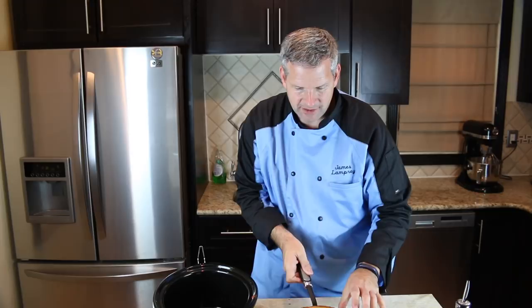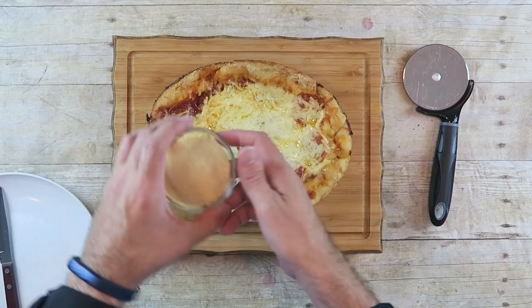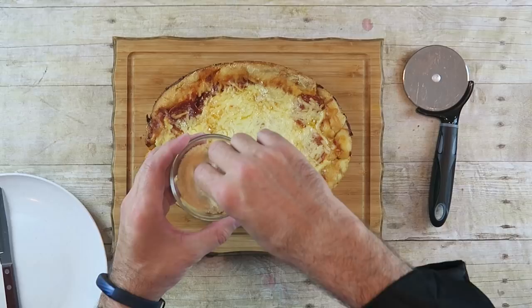Well now it's time for the taste test. I'm going to cut this open and dig into it. I think the best way to eat this is with a knife and fork, but you can try it with your hands if you'd like. First I want to take some more parmesan cheese and sprinkle it over because I do like my cheese. Just going to cut this — one cut this way and another one this way.